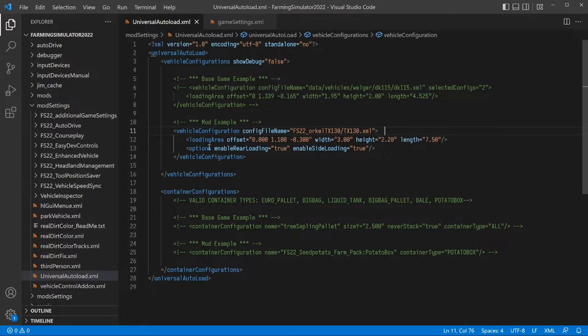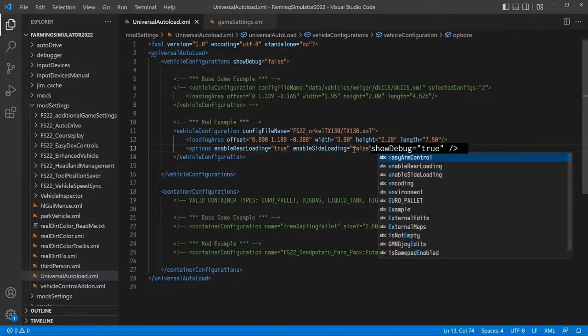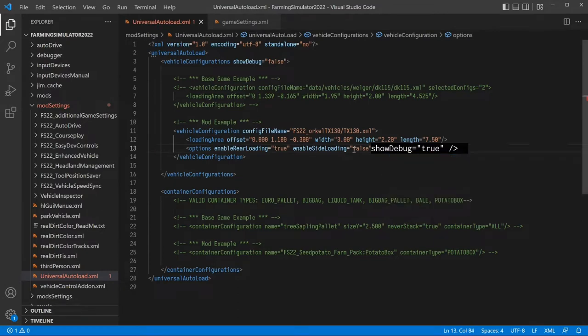There are a couple of things in this file we want to configure. For the TX 130, we're not going to enable side loading because it has sides — side loading and rear loading are for using a forklift to load pallets from the side, and it doesn't use the auto load system. So we set that to false. Then in the options, we're going to enable debug tools by setting that to true — and that's the key to how this whole process works.